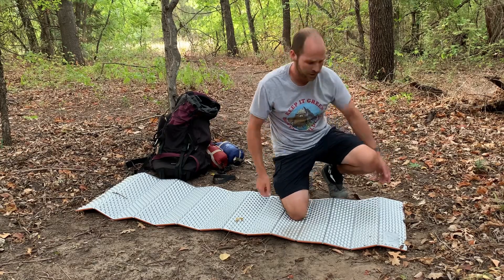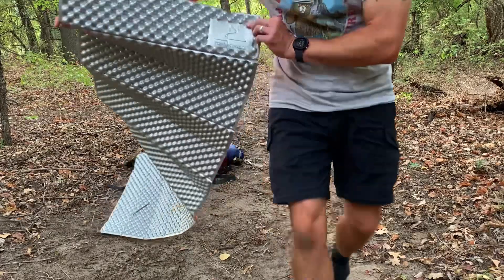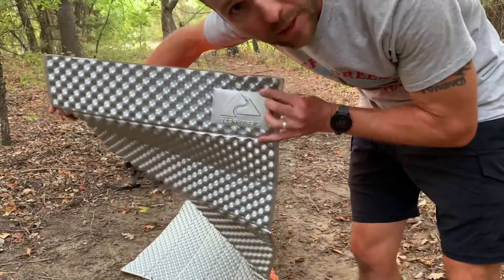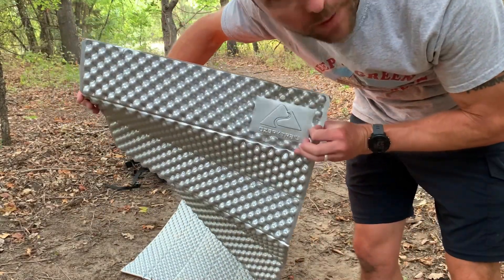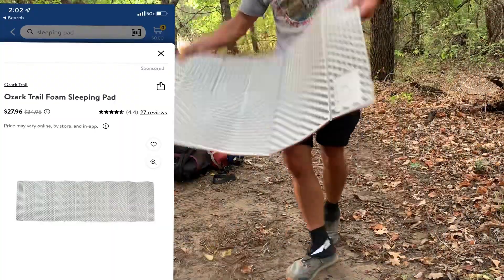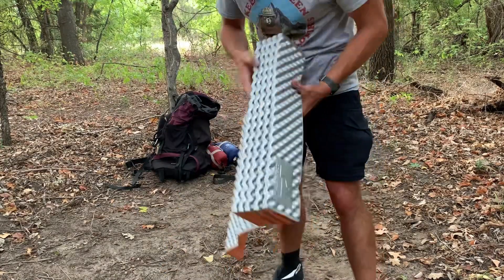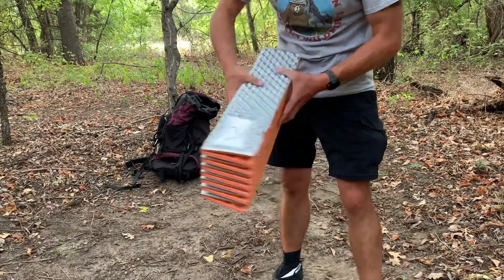Hey friends, Benji here with Hiking with Abuses. Today I'm going to do a review of this Ozark Trail sleeping pad. You can get these at Walmart — I think it was like, I don't know, maybe 20 bucks, I'll put the price below. This thing folds up nice and neat, it's pretty small.